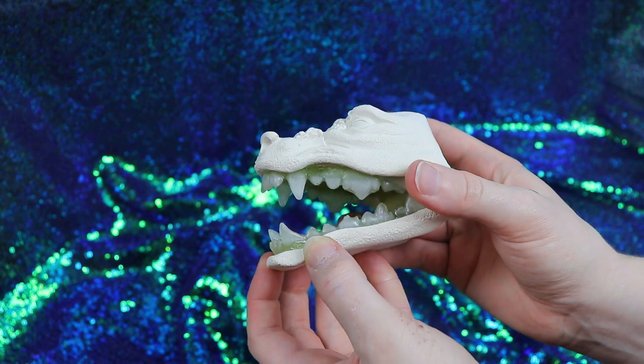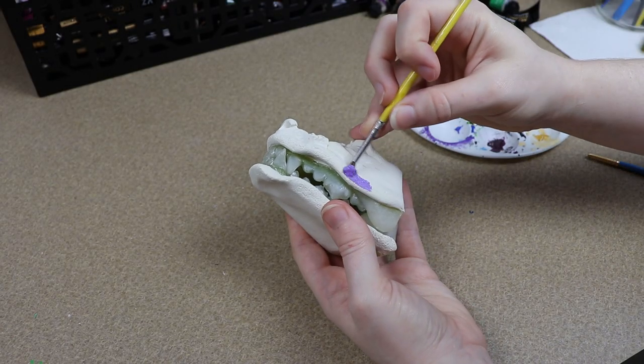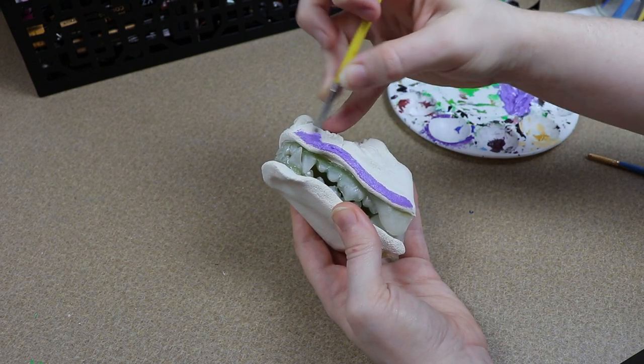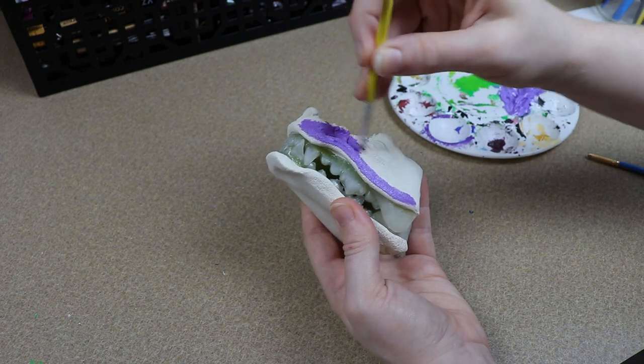I'm going to start painting the clay head, which we did in our poseable jaw tutorial. I want my dragon to be purple, so I'm going to start primering everything purple. While doing this I'm just being careful not to get it on the teeth because I like the color that the teeth are and I don't want to paint over them.